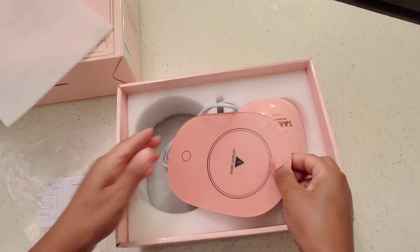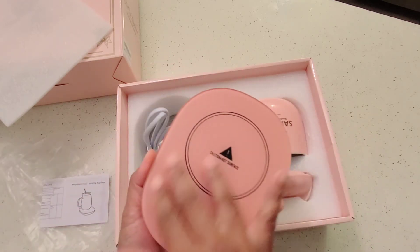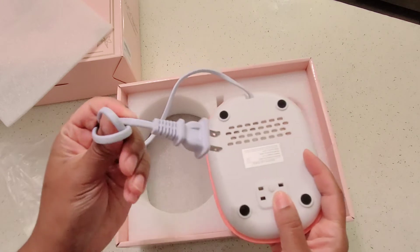I have a little instruction manual here — very clear. There is no plastic on top of this. You do have rubber at the bottom of the feet here, a little air vent, and a standard cord.